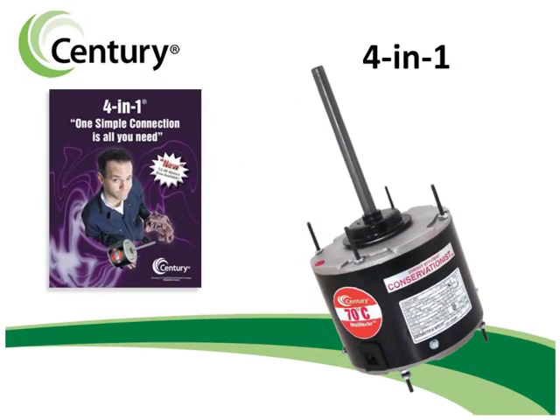When you need the most flexible condenser fan available with the simplicity of one simple connection, Century's 4-in-1 motor is your solution.